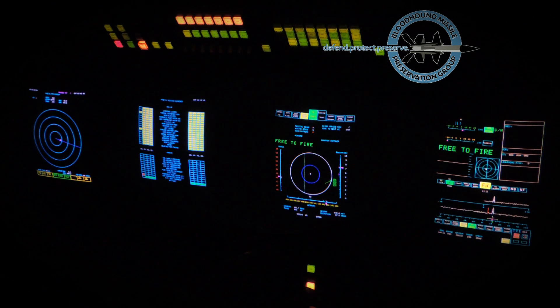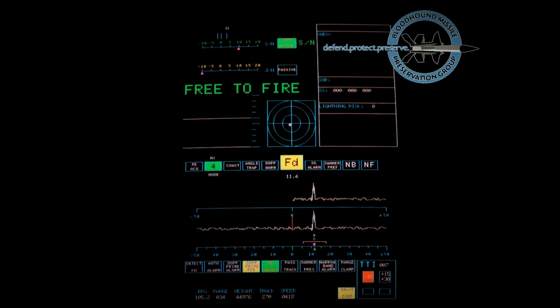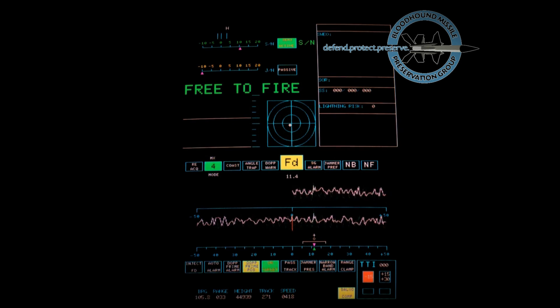A few seconds before interception, the missile enters the radar beam. It can be seen as a spike on the left hand Doppler trace and heard as a high pitched tone. Moments later, warhead detonation is seen as a burst of noise on the Doppler trace and the target echo disappears.